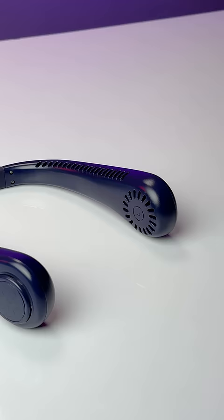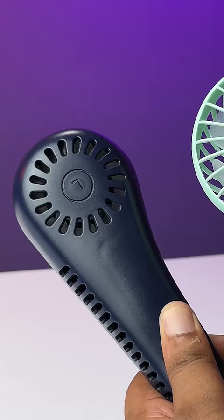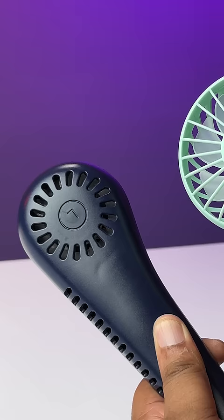First off, this has fans here and here, and three different fan levels, and at max speed this does make an impact with its airflow. I also like that the whole design is flexible all around so you can direct the airflow the way you want. Another good thing is that its fans have a leafless design unlike usual USB fans, so it's safer. The battery life is around two and a half hours on max fan speed, and there's no heating issues or anything.